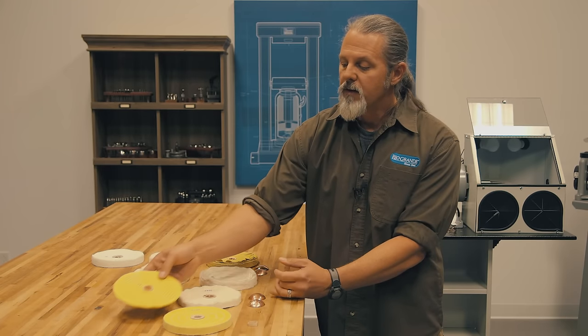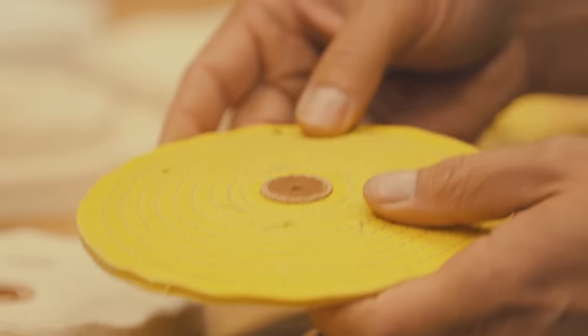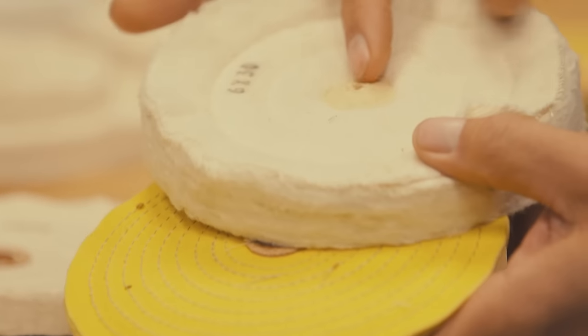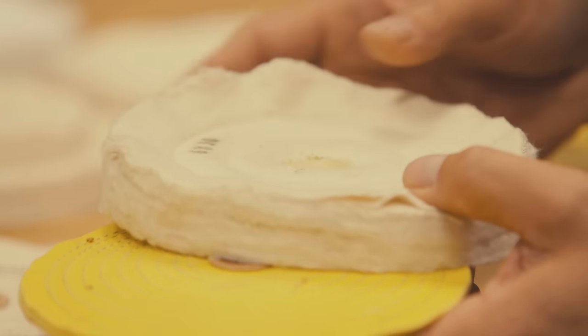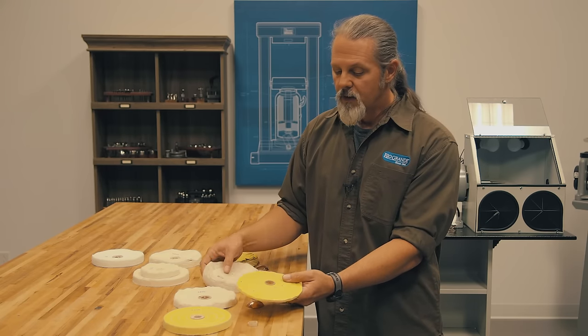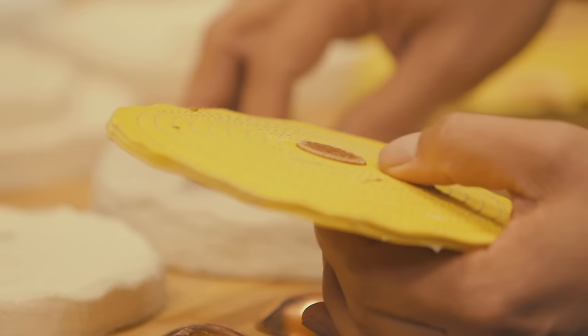They also come in a razor thin edge, which is really great for getting into really tight little places. Some will have a leather center and some will have a shellac center. Both are great — which one you use comes down to personal preference. The leather center is a little softer and more supple, so it'll ride up higher on the spindle than the shellac.